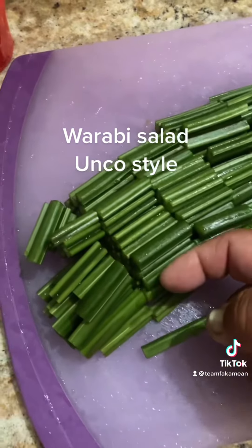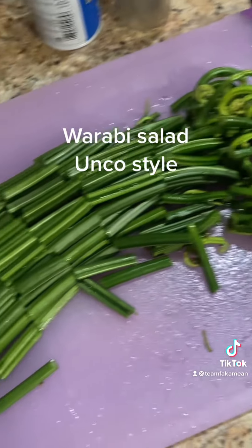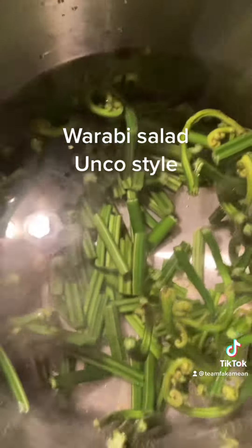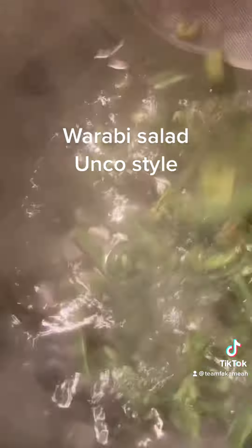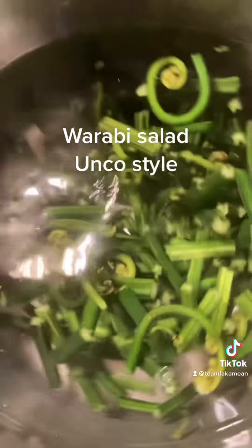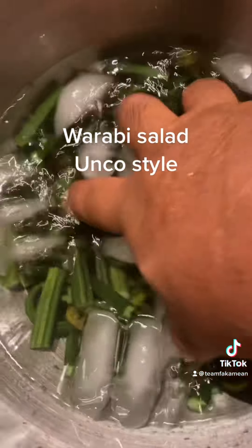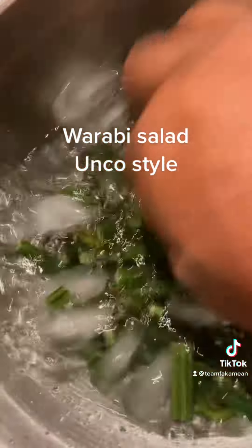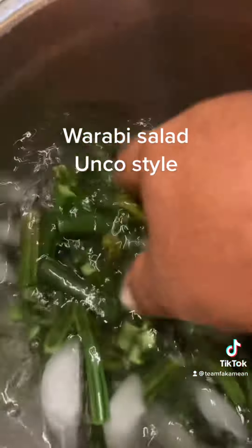Cut them like this, about maybe inch and a half, whatever it is. Then we're going to put them in hot water. We're just throwing them in just to change color a little bit — blanch them a little bit, just come a little bit on a darker green side. Just a little blanching. We take them out and we shock them in cold water, ice water, so it'll stop cooking. It's just to blanch it, we're not cooking it.